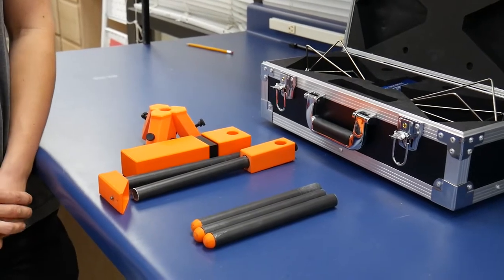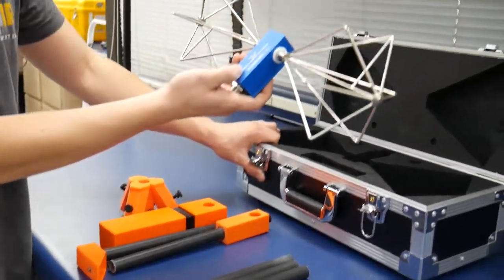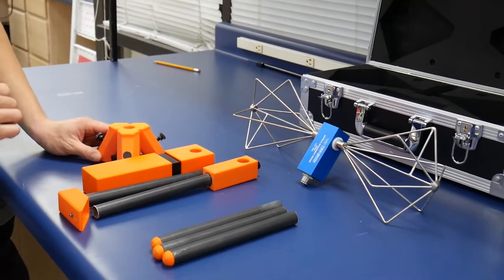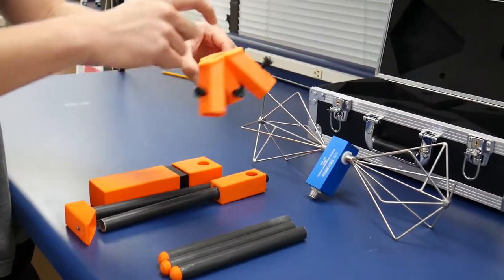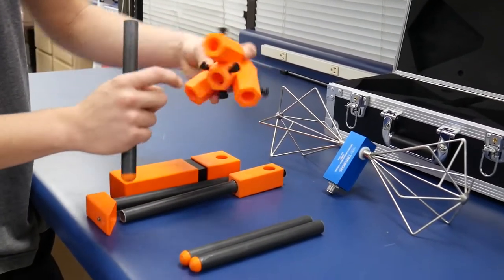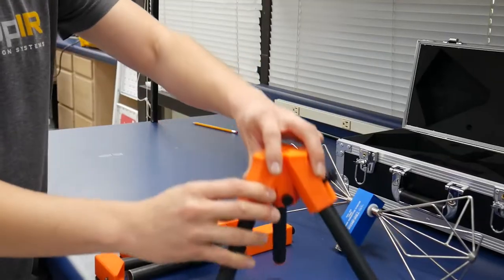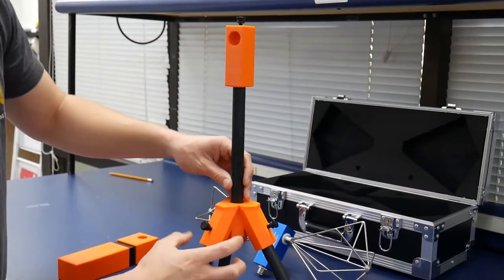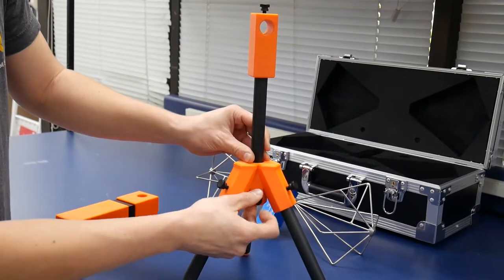We are now going to set up the mini biconical receive antenna. This is a 30 through 1 gigahertz tech box mini biconical antenna. The stand is a non-conductive stand comprised of ABS and fiberglass. We'll first take the base, which has three sections and looks like a little tripod, and put each leg into the bottom of the base. Make sure to unscrew the set screws first, then tighten them up. Once the base is created, put in the vertical portion — there are a few set screws at the bottom, so loosen those and then re-tighten afterwards.